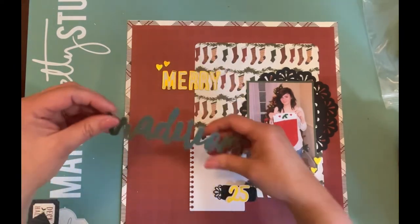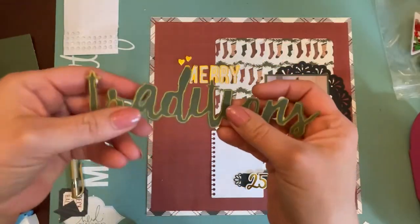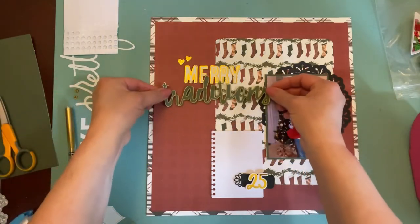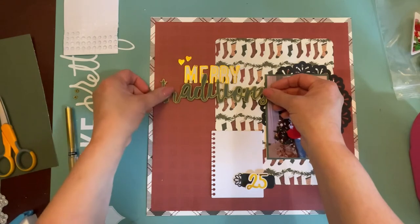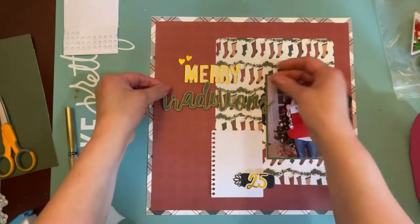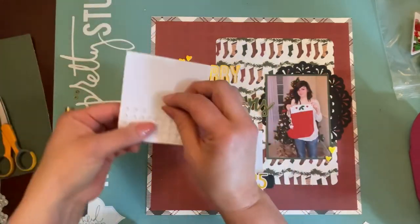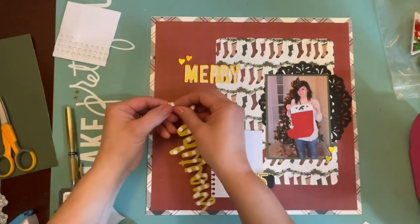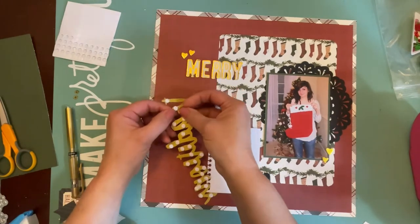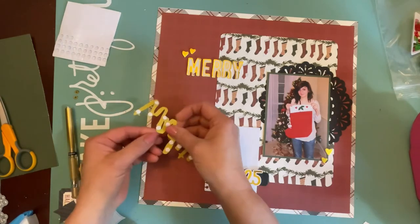I decided the green title needed an outline with my gold gel pen, which I did off screen. I also added foam dots to the back of it so it would pop up a little bit and give some depth to my layout. I'm moving it around to make sure I have room for the word 'merry.' You'll see me try to stick the word I cut from the pocket card — I didn't like it, so I set it aside, and you'll see what I do with the pocket card in a minute.